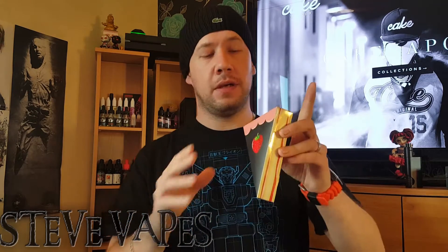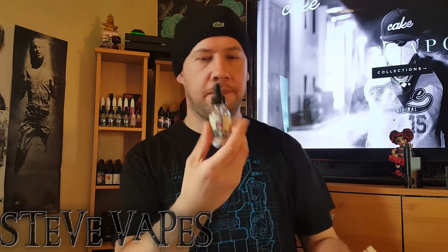This comes in quite a large box because Cake Vapors include a little free gift with every one of their 30ml bottles. This ranges from coils to cotton, key rings, stickers — all sorts of things. It doesn't say what it is before you open it. I've got a little cake key ring — it's a nice touch, it's pink so I'll probably give it to the missus. The bottles are sealed in foam inside the box so they won't get battered through shipping — very nice.